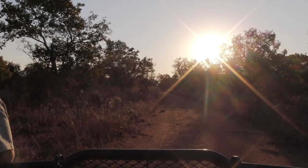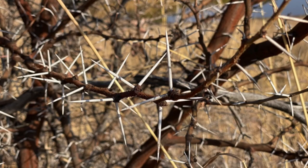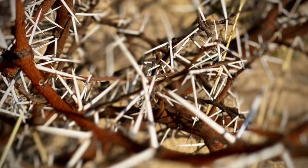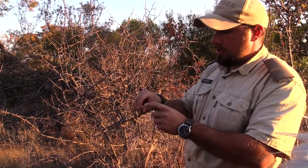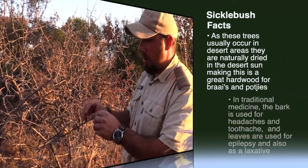So here we have the sickle bush. You can see how thick and dense this is. The interesting thing about sickle bush is that these aren't actually thorns on the tree — they're actually spines, which are modified branches that make it look like thorns.